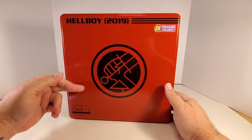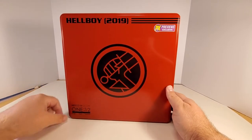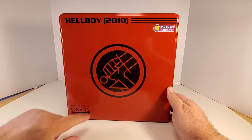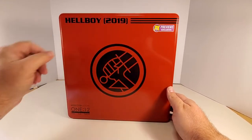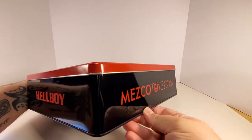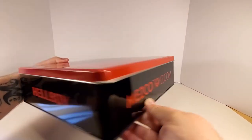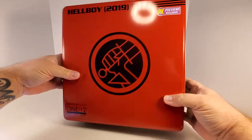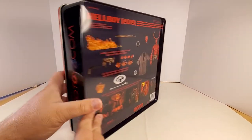Let's look at the box — it is a tin. That's Mezco 1:12 Collective. 'Pose, play, display' at the bottom. PX Previews Exclusive there. Hellboy at the top. Hellboy at the bottom. Mezcotoys.com on that side. 1:12 Collective on that side. Flip it around to the back.